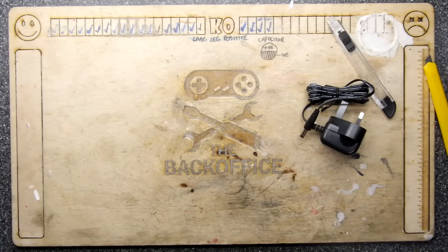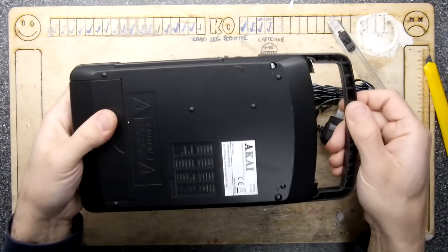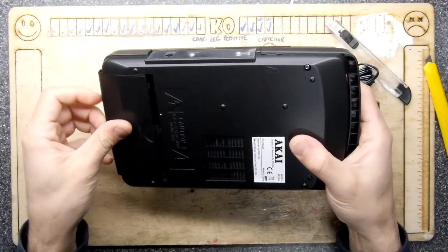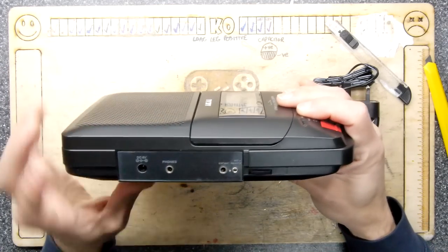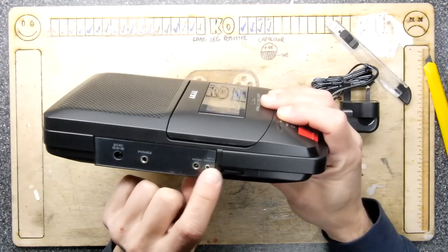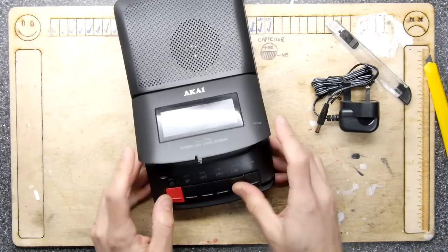I might keep the box for this one. It feels more plasticky than I recall, but it's okay. There's your battery door — six volts DC, center positive. Ports include headphones, external mic, mic, remote, and volume. It has a built-in mic, built-in speaker, stop, and eject.